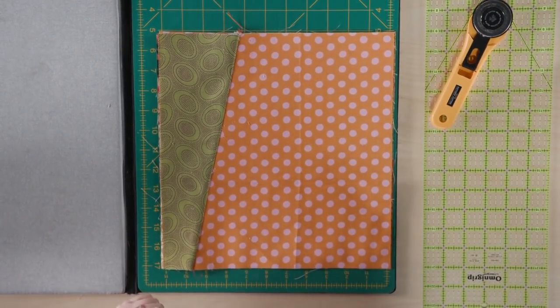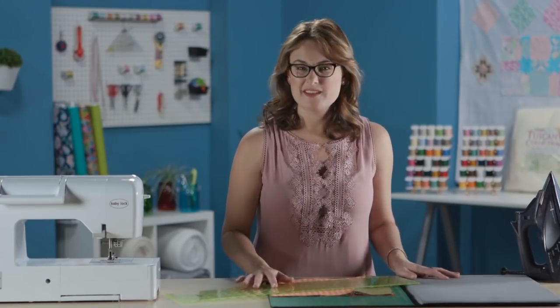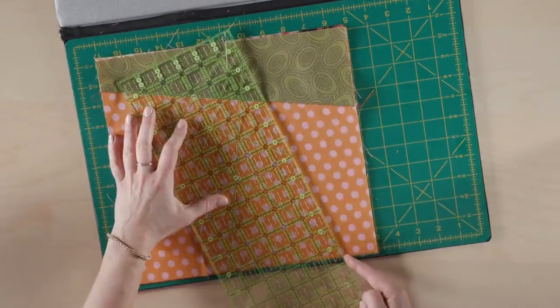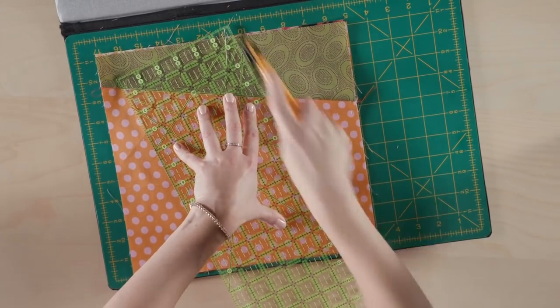I've stacked all of my blocks again and now it's time for the second cut. For this one, we are going to cut across the top, angling from the right side edge across to the left. Once again, it doesn't really matter — we're not measuring. It's kind of a free-form style.